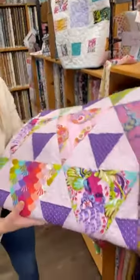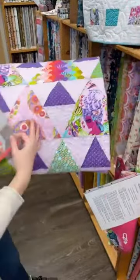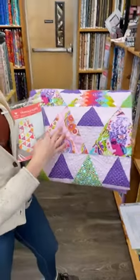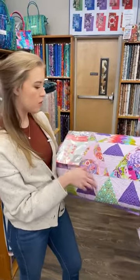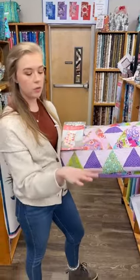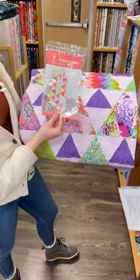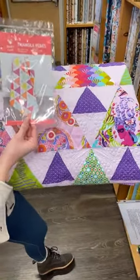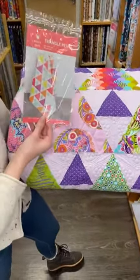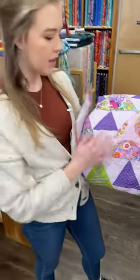We've also talked about the Triangle Peaks pattern, which is right here. This one is done in her Deja Vu line that previously came out, but we wanted to show you again because it would be absolutely gorgeous in the new Moon Garden fabric as well. It's the Triangle Peaks pattern — you use a 60 degree ruler and it goes together really quickly. I just wanted to show you so you could imagine it in the other fabrics.